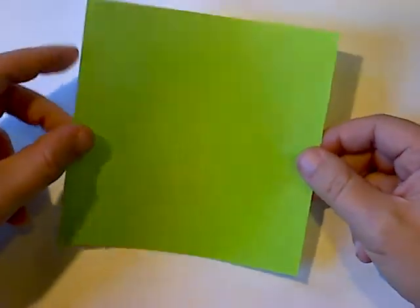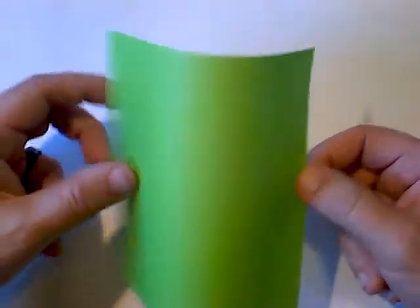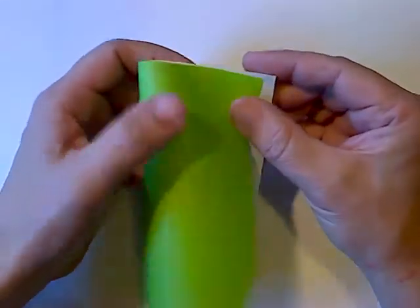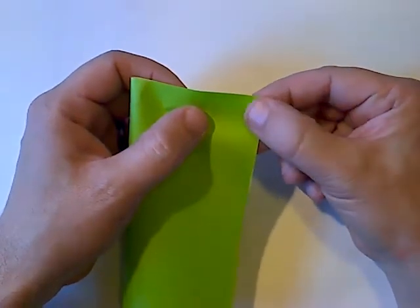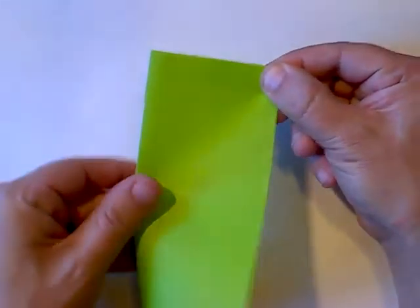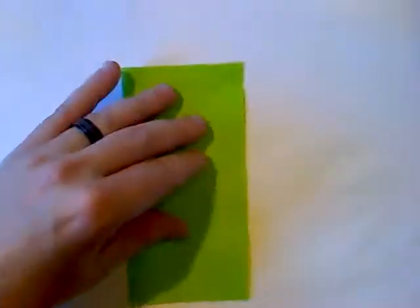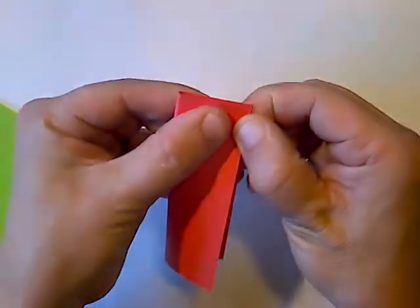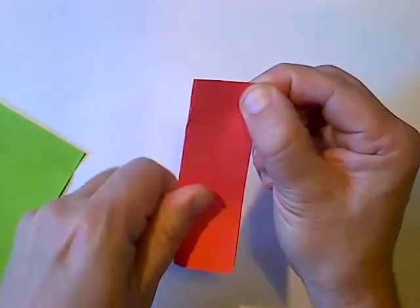We're going to take our piece of paper — it should be square, though you can use a rectangular piece as well. If you have a square, fold it in half first to get a rectangle. I do white side up, then fold in half. The way I always do it: match your first two corners, pinch right there, and then you don't have to look at anything else. If your corners are matched, the line should be nice and neat. Just match the corners, pinch it, and don't let go. Then go down the line and get it nice and neat.